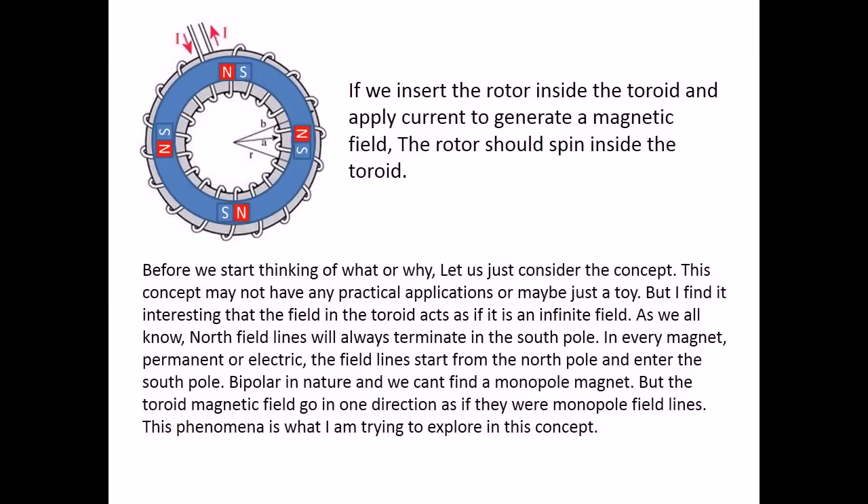If we insert the rotor inside a toroid and apply current to generate a magnetic field, the rotor should spin inside the toroid. Let us just consider the concept. This concept may not have any practical applications, or maybe just a toy. But I find it interesting that the field in the toroid acts as if it is an infinite field. As we all know, north field lines will always terminate in the south pole. In every magnet, permanent or electric, the field lines start from the north pole and enter the south pole — bipolar in nature, and we can't find a monopole magnet. But the toroid magnetic field goes in one direction as if they were monopole field lines. This phenomenon is what I am trying to explore in this concept.